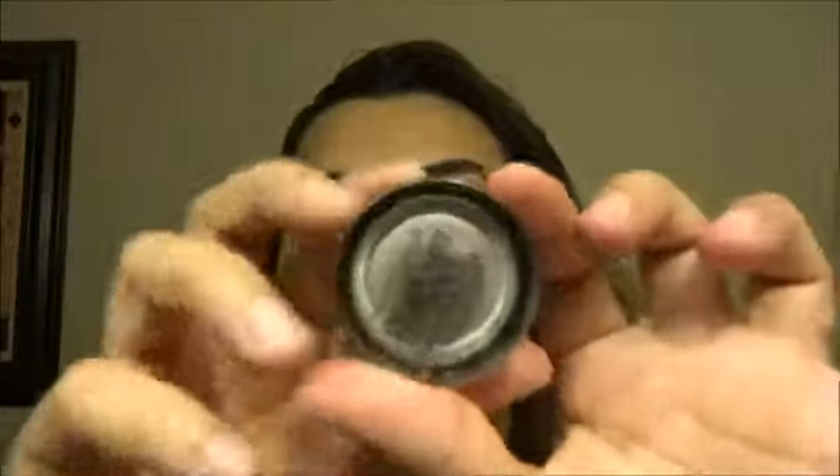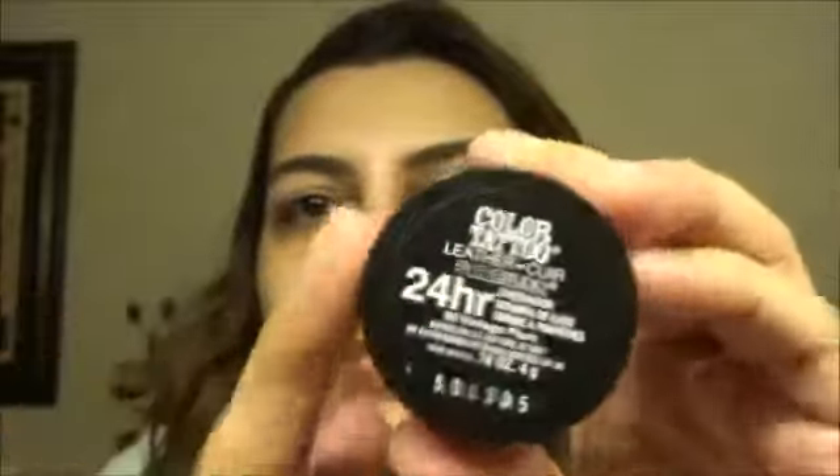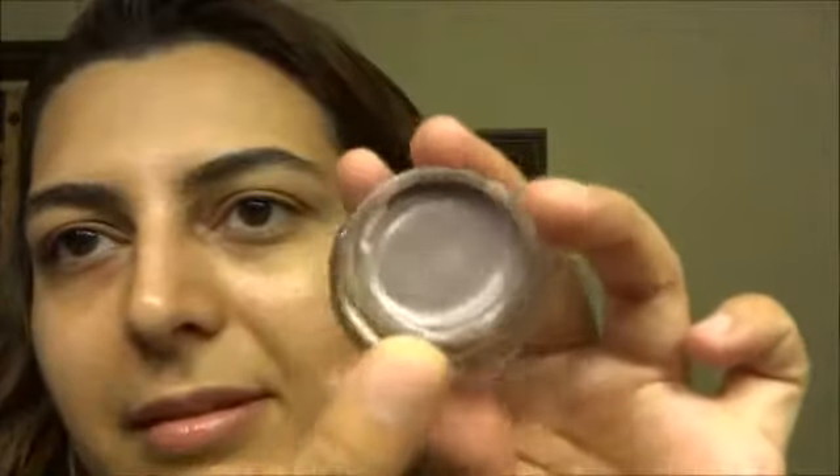This is what the packaging looks like — I just opened it up. It has a black back and then the front with a sticker, and it's glass. It's actually really pretty. I like the color. As you can see, it already has like maybe some drying occurring.